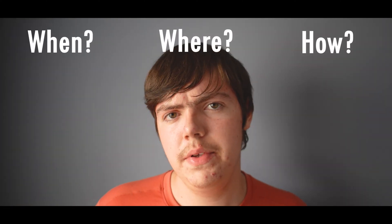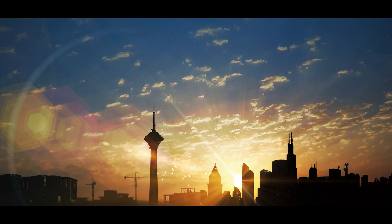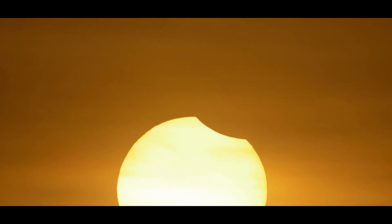When, where, and how do you photograph the solar eclipse in 2024? First, the when: the solar eclipse is going to be starting around April 8th, 2024. You'll likely need to set up in the morning, because if you don't set up early, you're not going to be prepared to catch the solar eclipse when it's actually happening. Solar eclipses only typically last a few minutes.